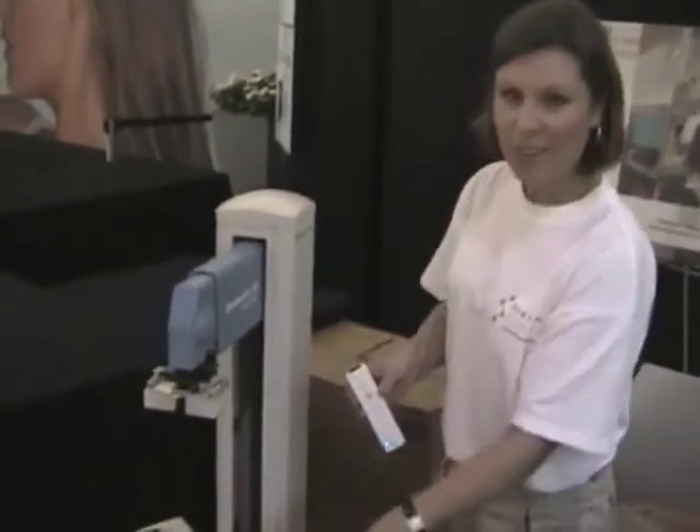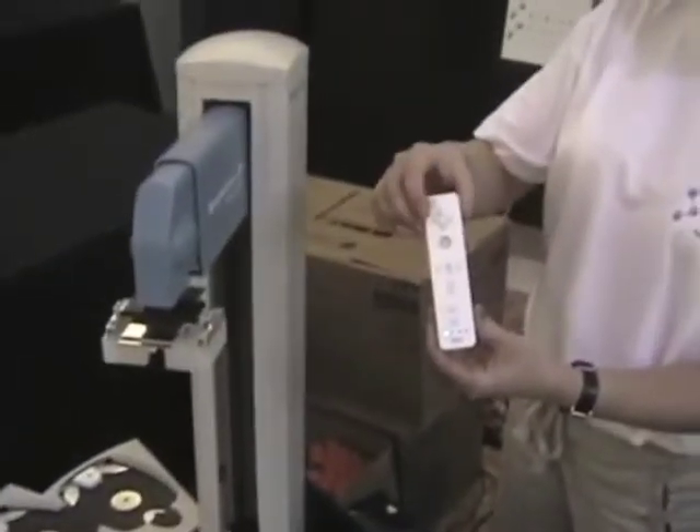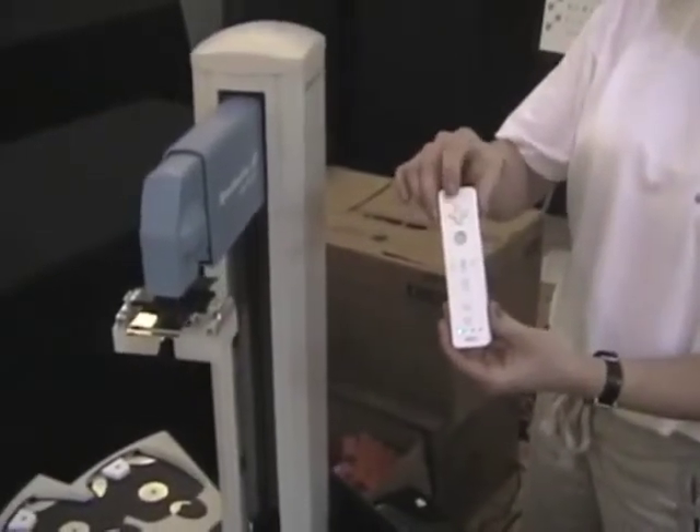We have three positions that the robot can go and pick up candy from: track one, two, or three. The Wiimote controls that. Buttons left, right, or up go to positions one, two, or three.